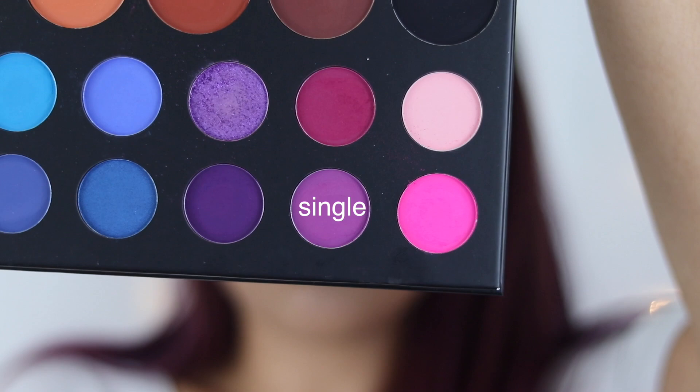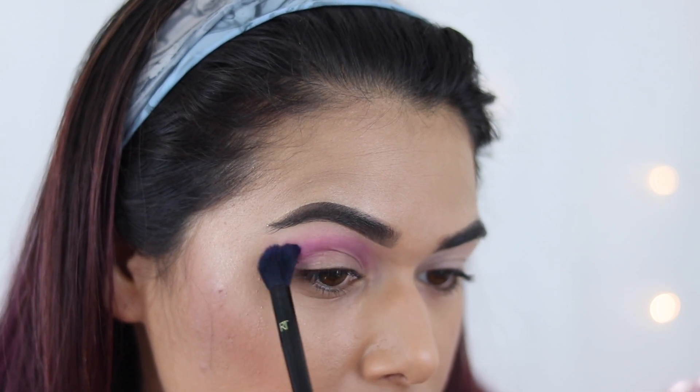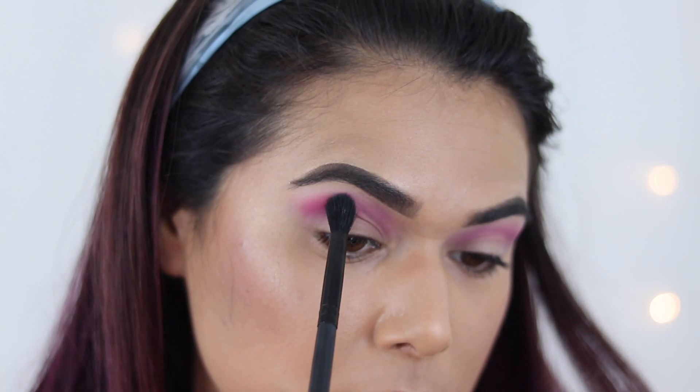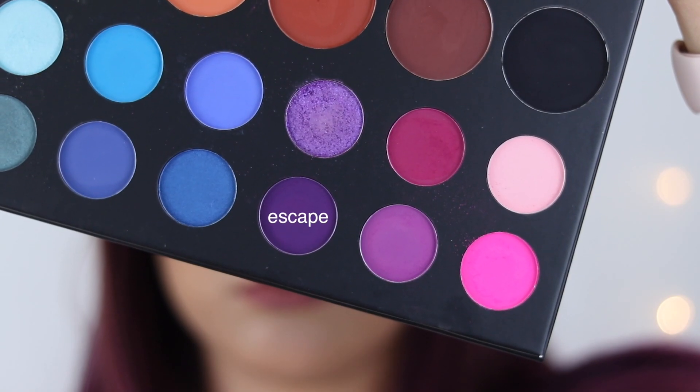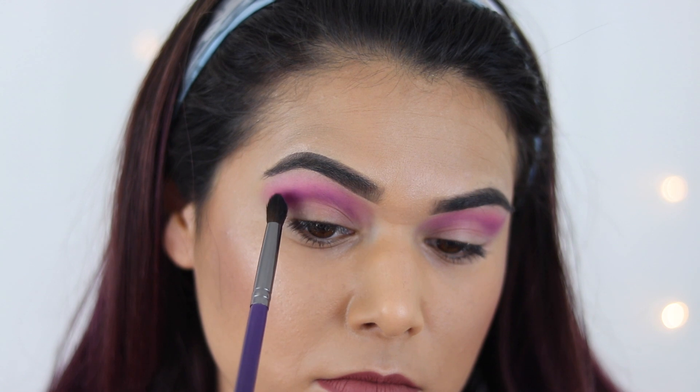For the third look — the one I'm wearing right now — I felt like I had a pretty good grasp on how these shadows performed. I went back into some purples and blues and tested the pinks and greens for the first time. The patting motion was key to making this look seamless.